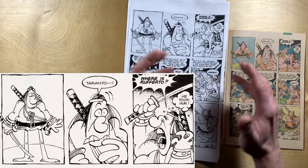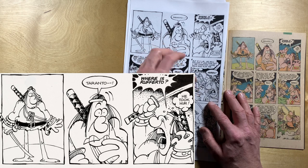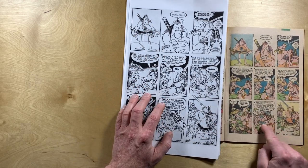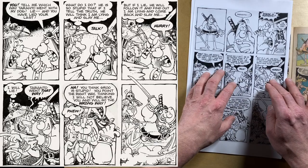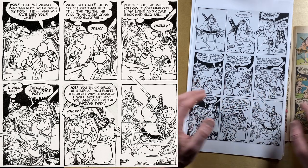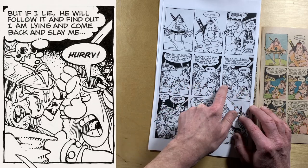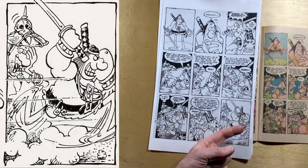This is the turning point in the comic where Groo realizes he's been tricked. 'Taranto, where is Rufferto? He took him.' And then we've got these five panels — not quite six — which are basically the same scene, the same composition, but it's absolutely brilliant when you see it in black and white. It's just Groo and this guy face to face, face to face, face to face, closer, closer — and then away he runs. What a nice looking page.